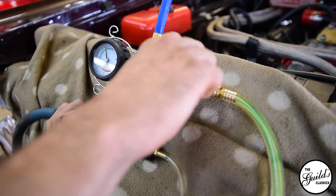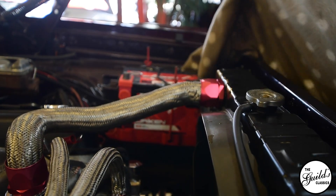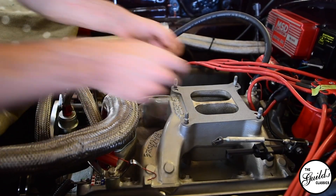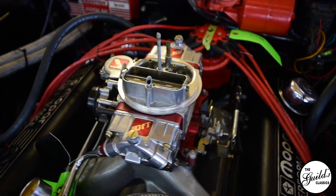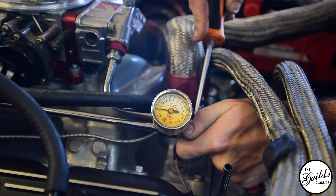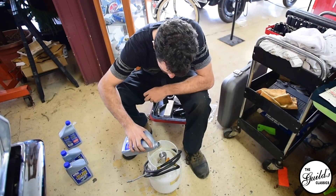You mark everything just so you can put it back exactly the same way it came out. Engines, especially with already broken-in components, have worn in a certain way and they don't like to be changed position. Changing the position of a piston that hasn't been installed yet isn't that big of an issue, but these have worn in specifically to their cylinders. The journals have worn specifically to the bearings of the rods, and you've got to make sure that you put everything back the same way so that those same tolerances are maintained.